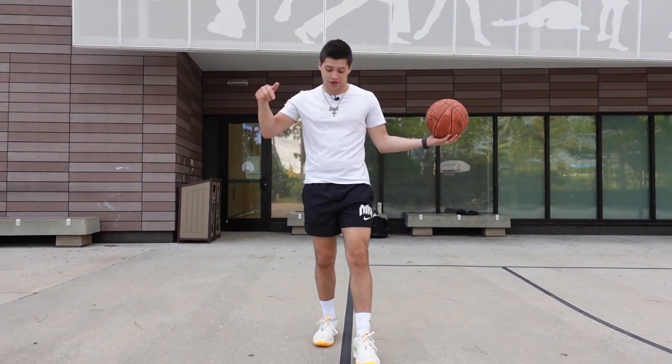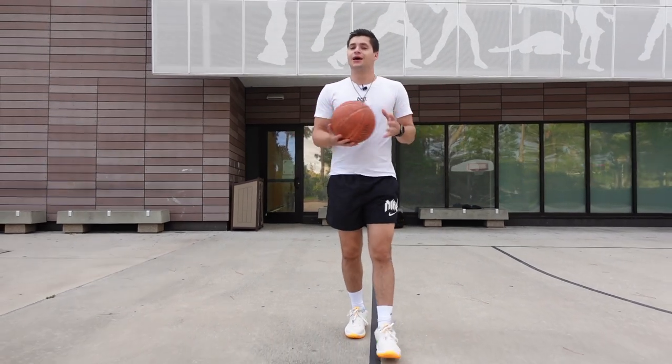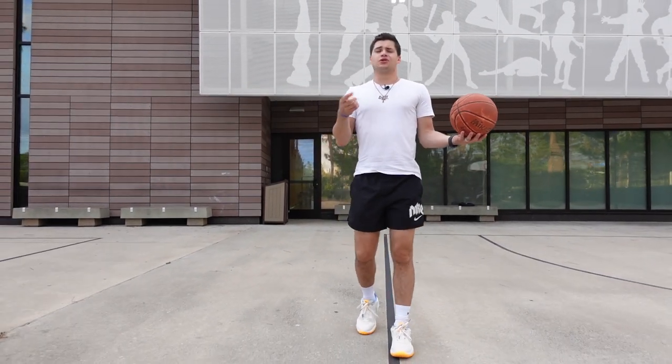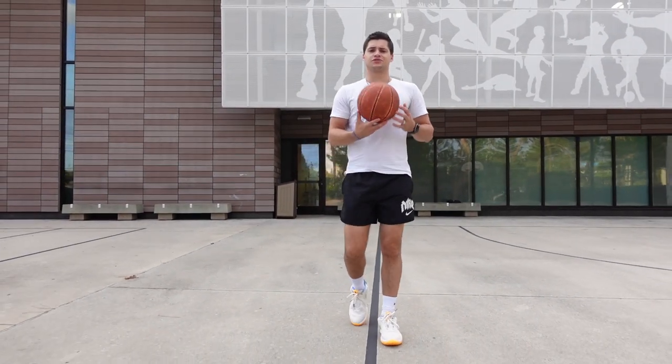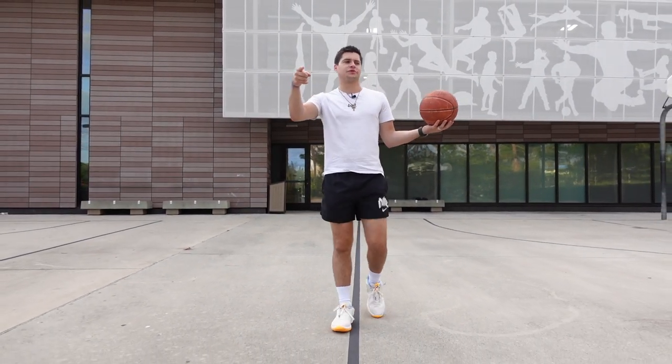For the retail price, these are going to go for the honestly pretty low price of $110. That's not bad at all for a first signature line. Some other recent models like the Tatums went for $120, so $110 lines up perfectly — and the Luka line is comparable too.